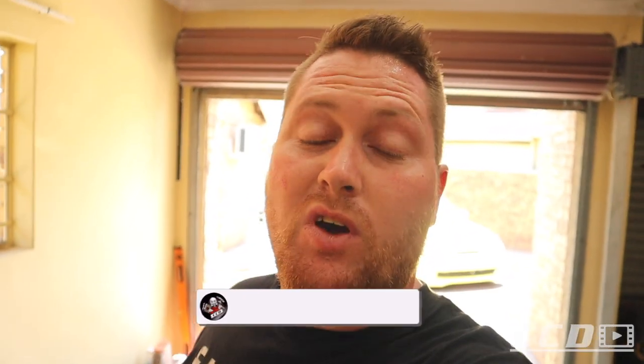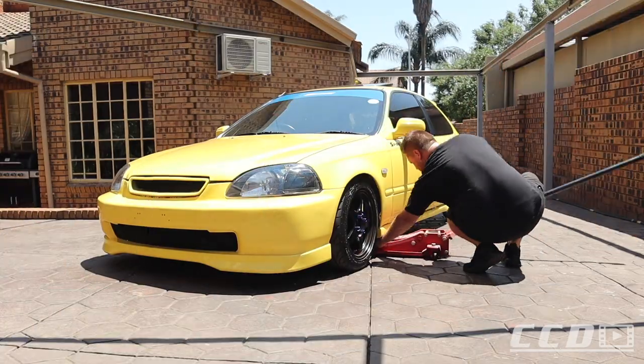Drop a comment down below and let me know what you guys think of this fitment. If you haven't done it already, hit the like button and subscribe down below. We are trying to get to 25,000 subscribers by the end of this year — we are currently just shy of 21,000, so I definitely need your help to get there.